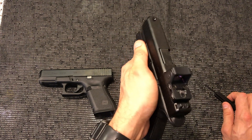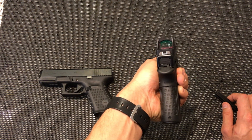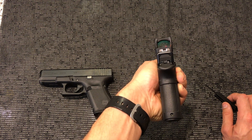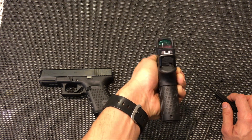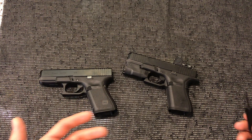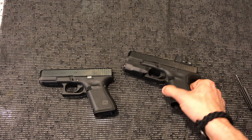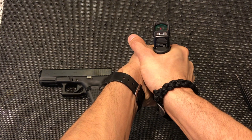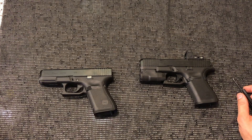Also, having the option of using the Modular Optic System to mount a red dot is a complete game changer for me. This is my first time shooting a pistol with an optic — you can see a little dot right there. I love it. It's definitely taking some getting used to; the height over bore when aiming is a little difficult to line up quickly. But once you get used to it, the natural point of aim comes very quickly.